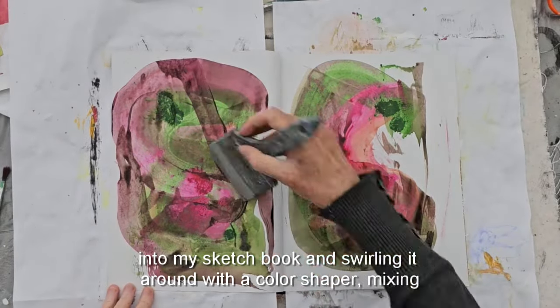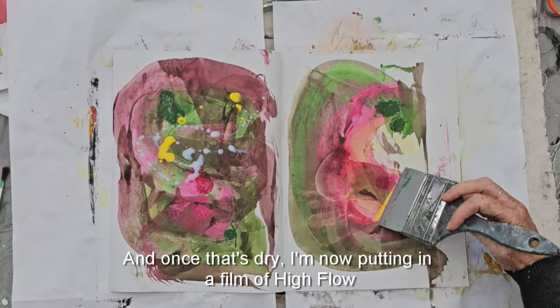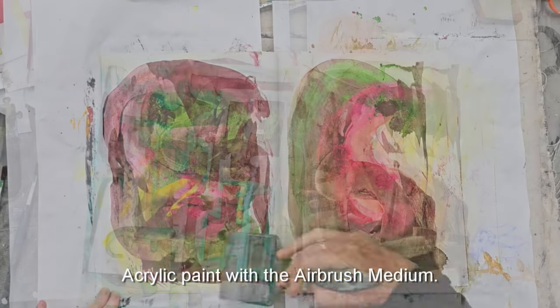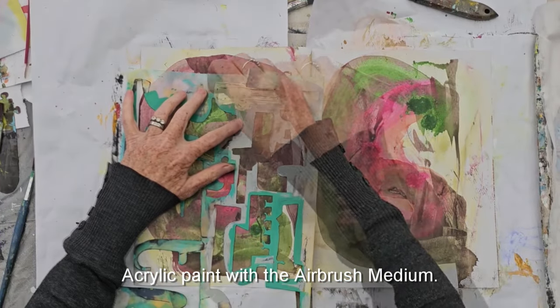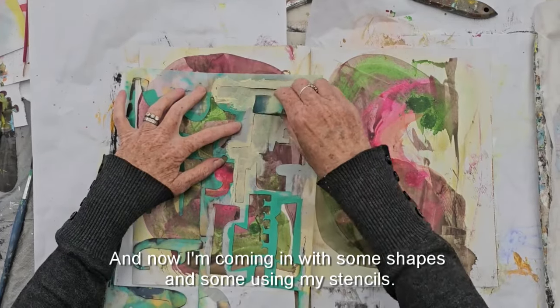With a color shaper I'm mixing those colors together, and once that's dry I'm putting in a film of high flow acrylic paint with the airbrush medium. Now I'm coming in with some shapes.